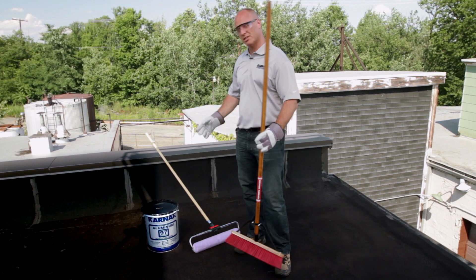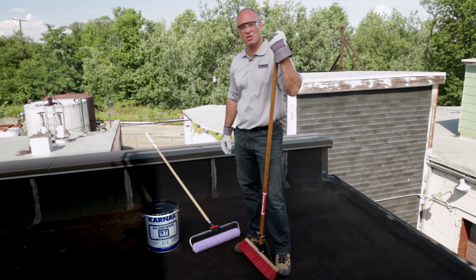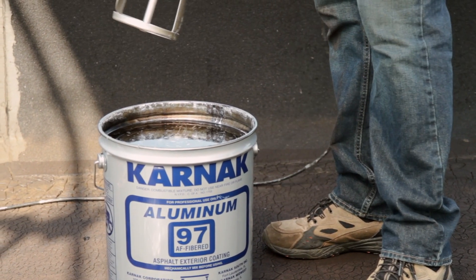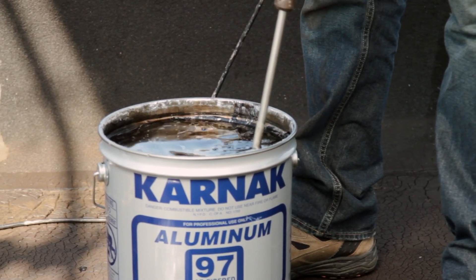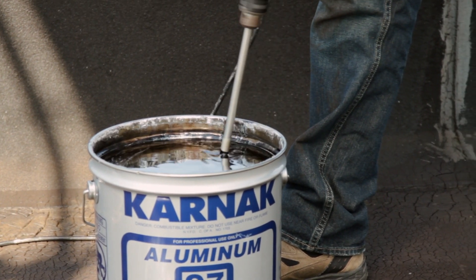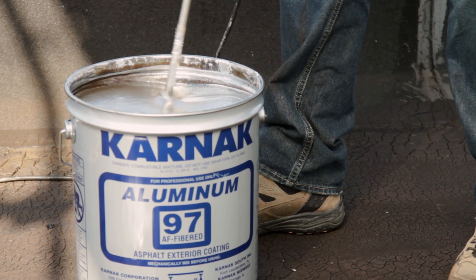We're going to first mechanically mix the aluminum coating using our half inch drill and Jiffy mixer. I'll take the lid and set it to the side. As you notice, it's black on top — that's the asphalt binder. Put the Jiffy mixer in and toggle slowly. This is going to take all the aluminum pigment on the bottom of the can and evenly disperse it into the coating.